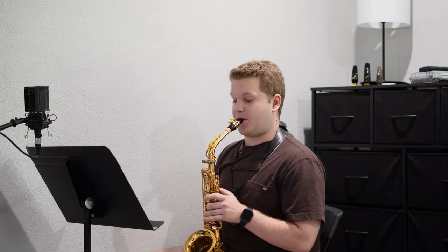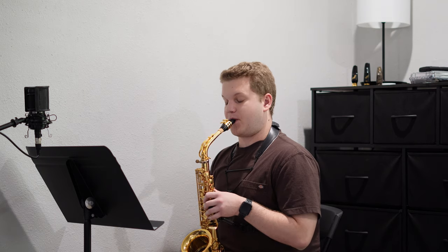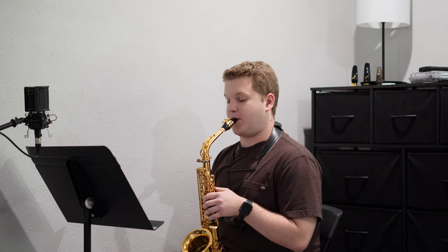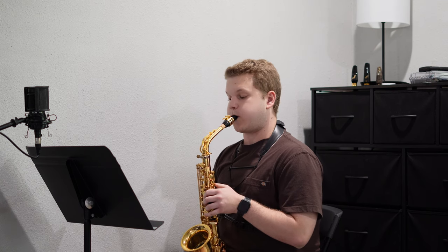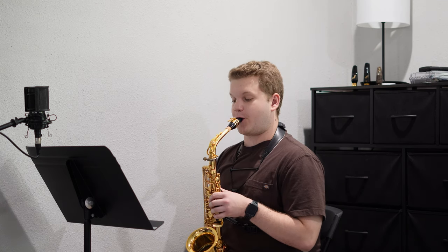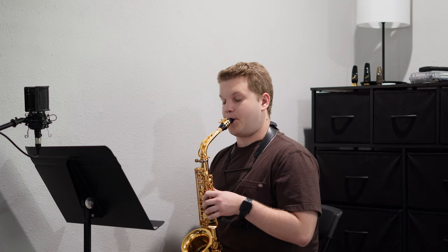If you missed last week — each day I'm going through one key, so today is E-flat, and we'll do full range major, full range harmonic minor, two octave melodic, full range major thirds, full range harmonic minor thirds, full range major fourths, and full range harmonic minor fourths.